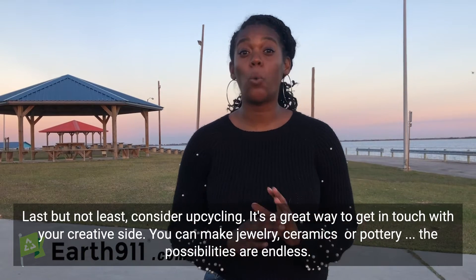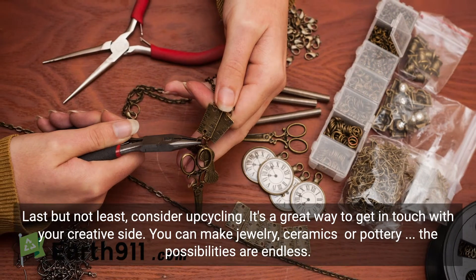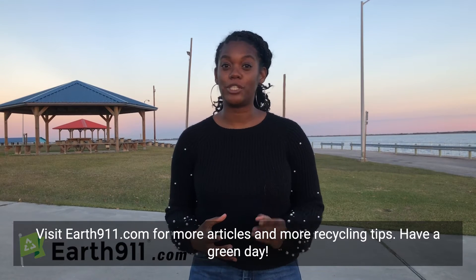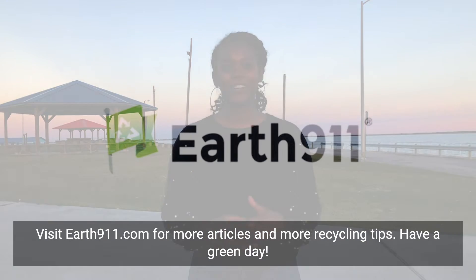Last but not least, upcycling is a wonderful way to get in touch with your creative side. Jewelry, ceramics, pottery — the possibilities are endless. Check out Pinterest for more arts and crafts ideas, and visit www.earth911.com for full articles and more recycling tips. Have a green day!